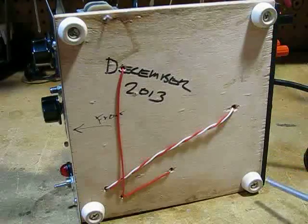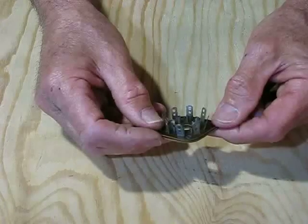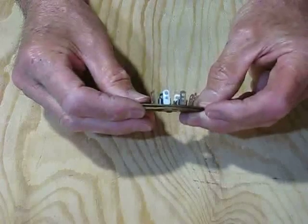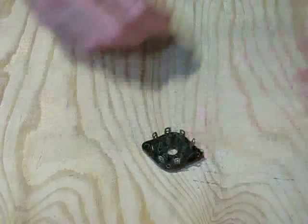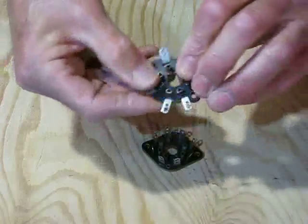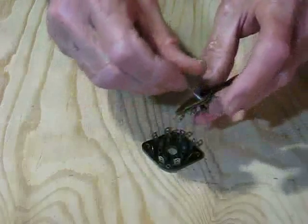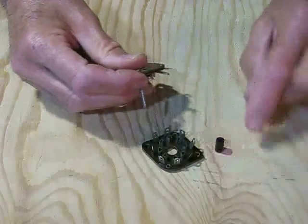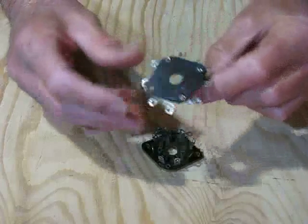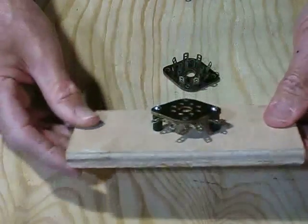And finally, four nice hefty rubber feet from Home Depot. If you're wondering how a tube socket gets mounted to a breadboard, here's what I do. I only use the wafer tube sockets because they're easier to mount. Then I bend back all the terminals like this to make them more accessible for soldering. Then I take a long, skinny wood screw and combine it with a one-half inch spacer, and then I can mount my tube socket so it is held one-half inch above the breadboard. This is what it looks like when you're done.